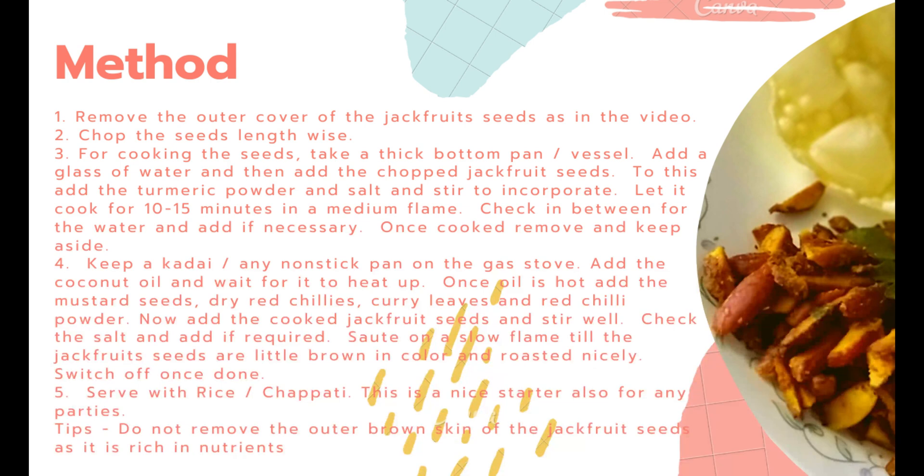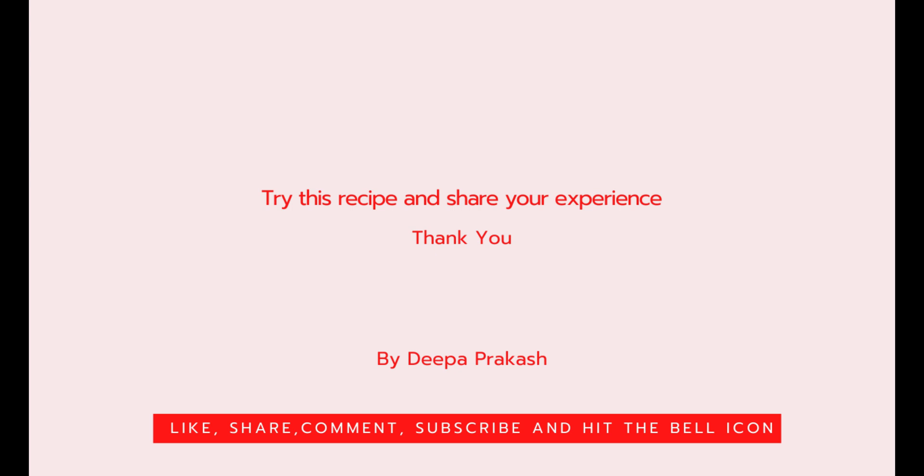Do write to me if you want any particular recipes. I will try to add these recipes in my upcoming videos. Thank you.